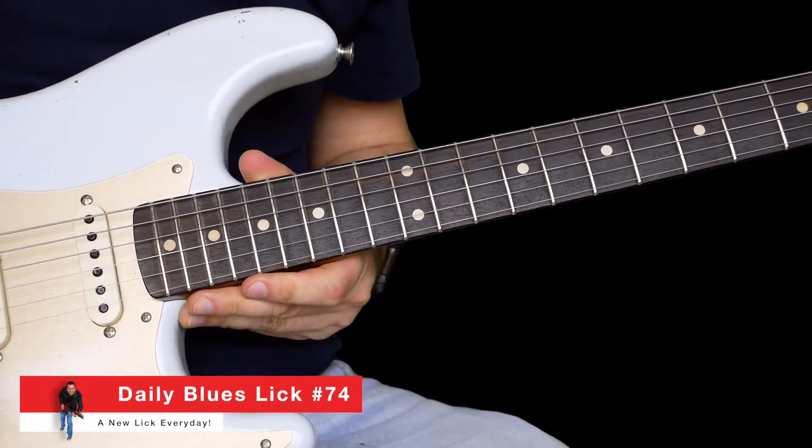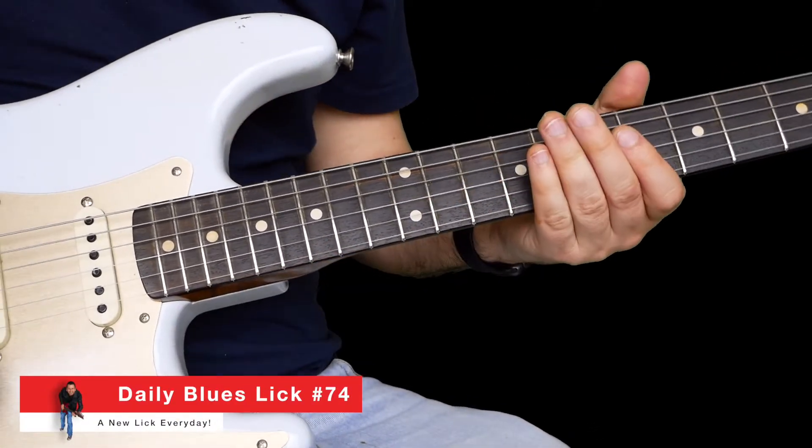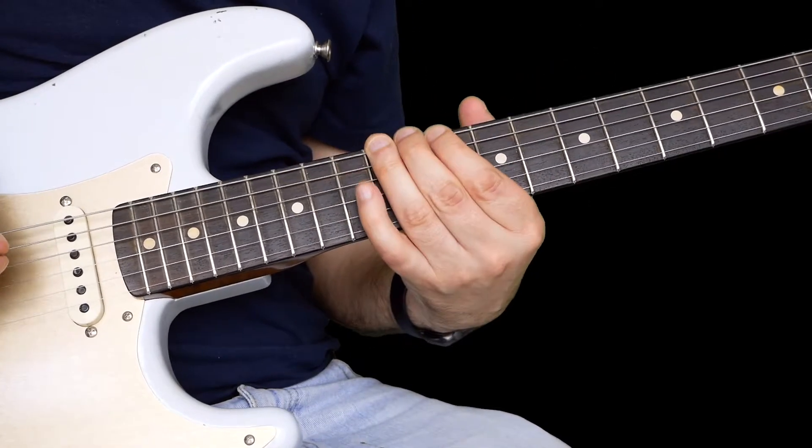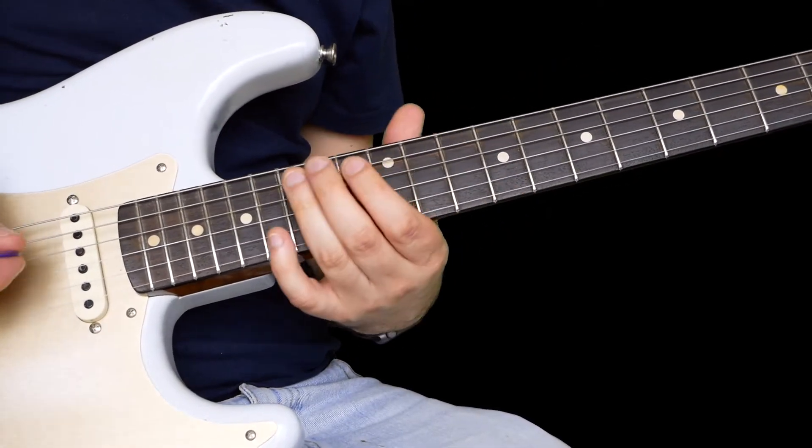Hello everyone, welcome along to the lick of today. Today's one is another one for Little Wing, and it goes like this. I'll do that one again for you.